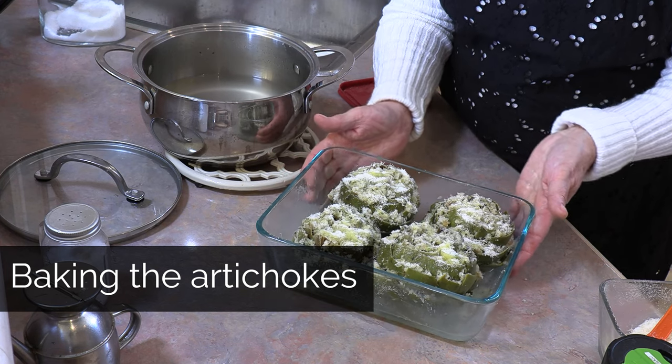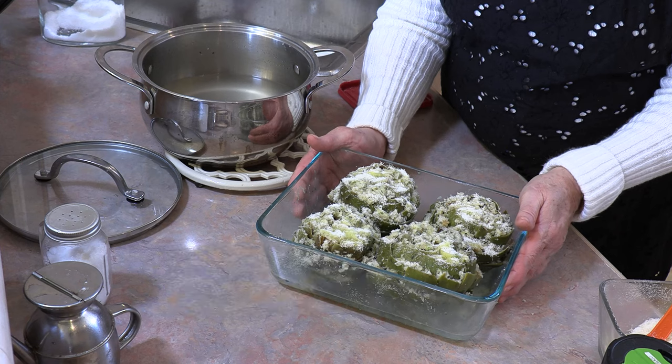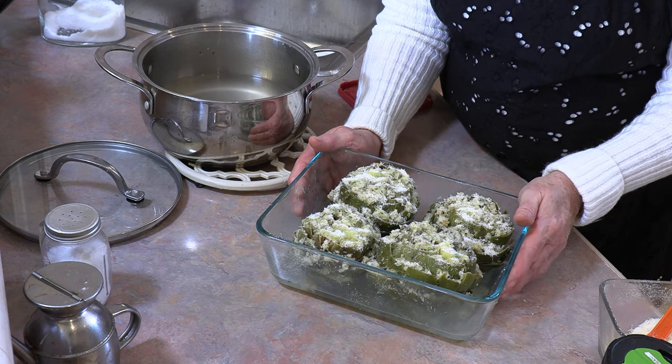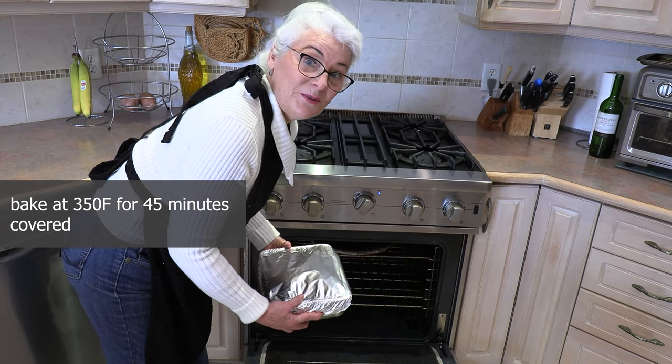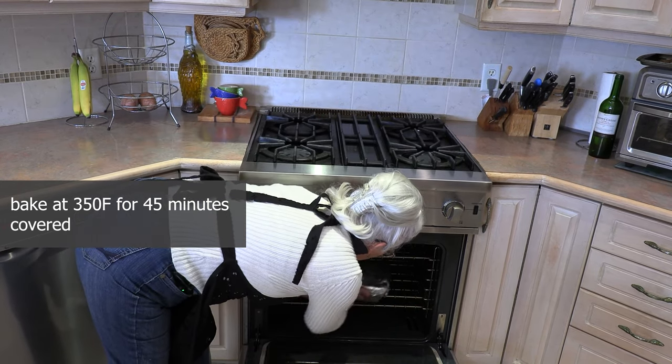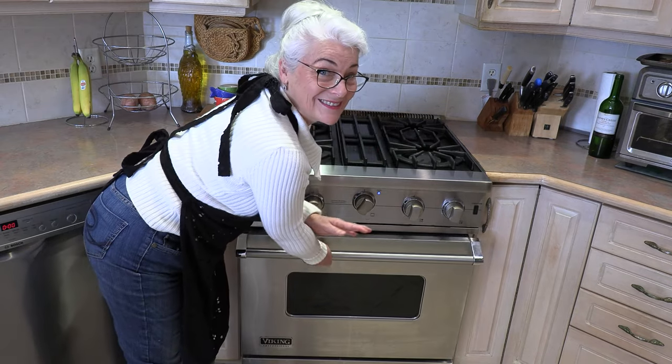Now we get to put them in the oven. We're going to cover them and bake them at 350 degrees for approximately 45 minutes. So in the oven it goes — and we'll see you in 45 minutes.